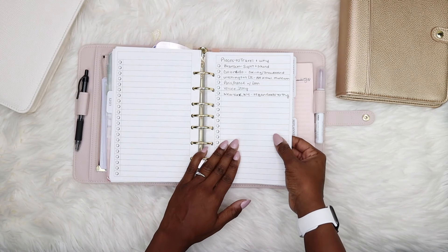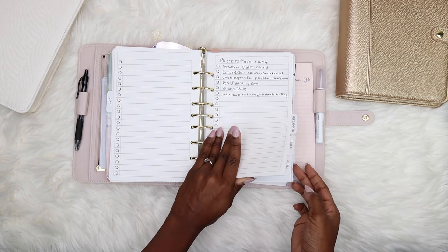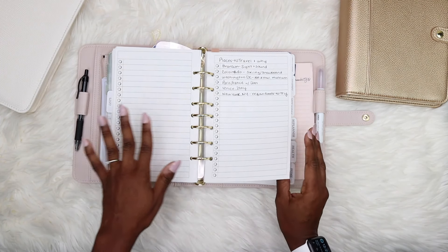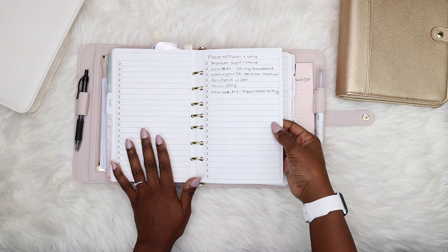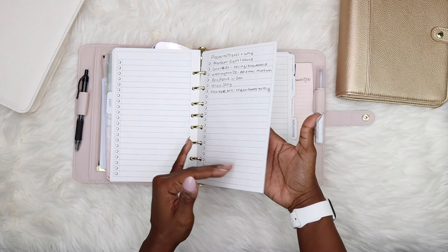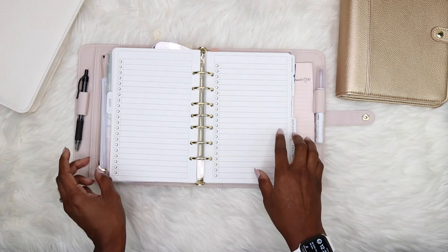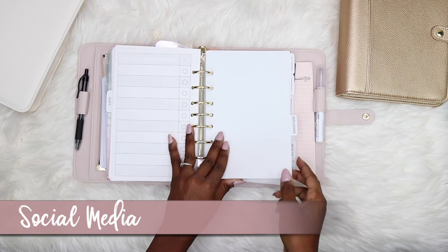This list is places I want to travel and why. I do have a travel section for more details, but I wanted this here in the list section as inspiration — the things I want to be inspired by. The more detailed travel info lives in my travel section. That's it for the list section.